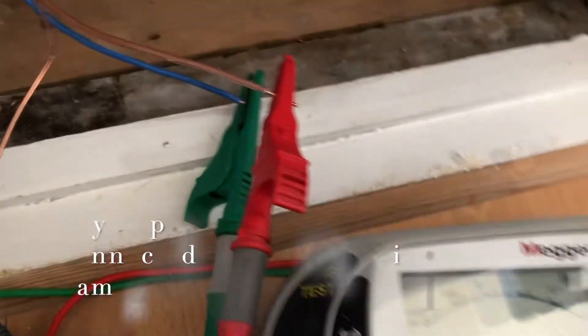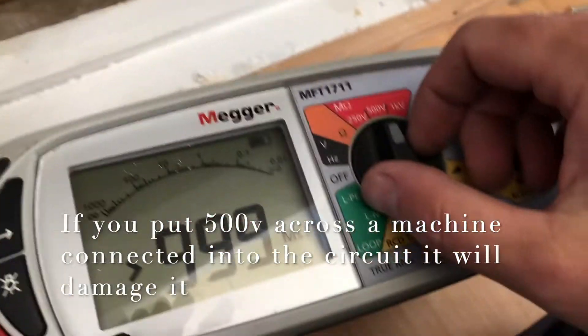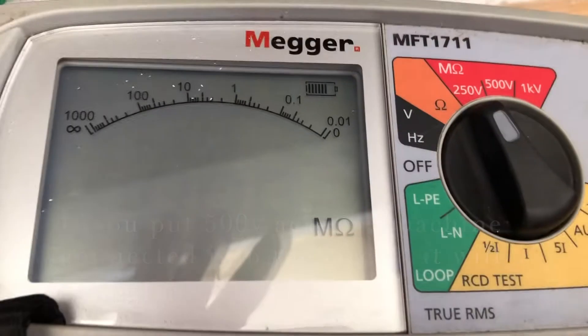The next test is the one that can cause damage, so what I normally do is set it on 250 volts first of all, just in case there's anything connected up. I'll turn it down to 250 as indicated here.